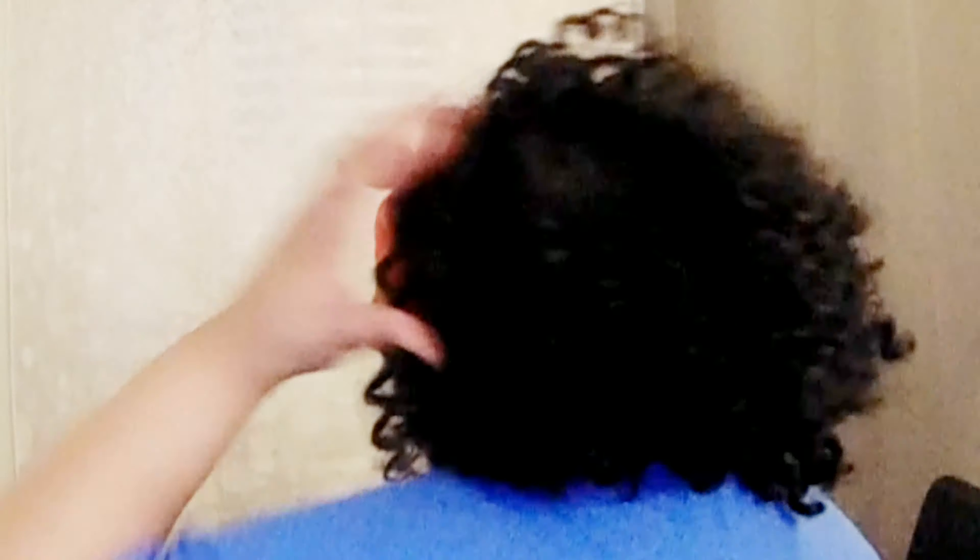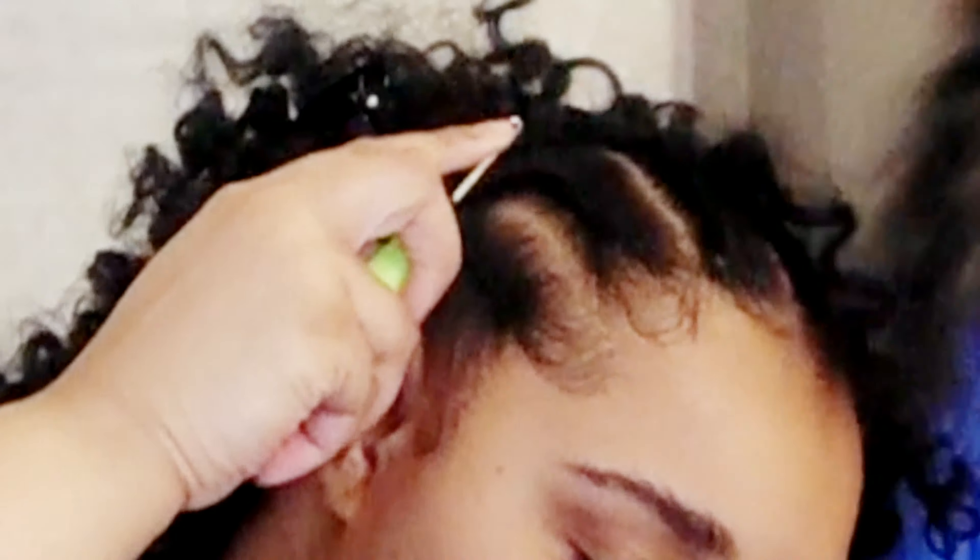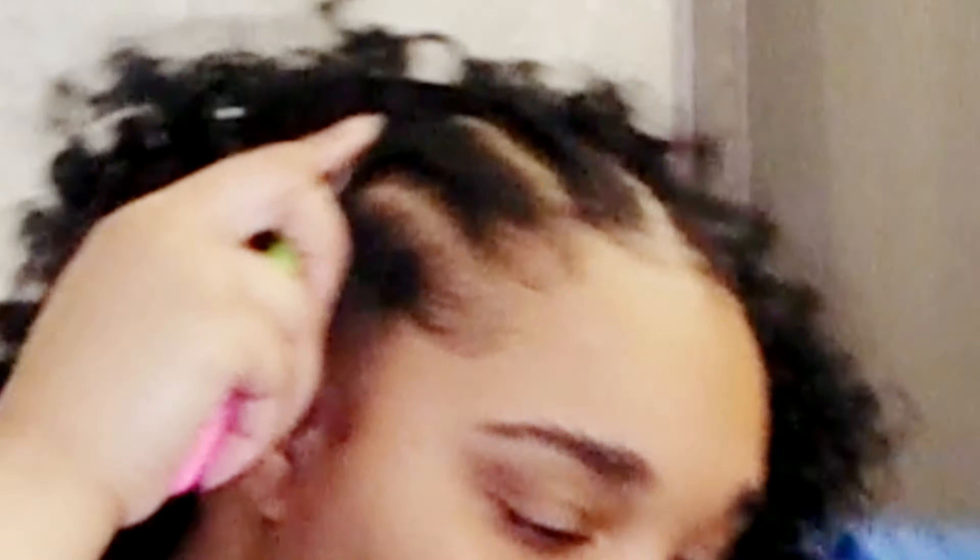Right here we're only through one bundle — it comes with three bundles in the pack. This is after one bundle and separating the hair. I typically don't separate it because I don't like it getting too big, but I separated it so you can see the fullness you can get with this hair. The biggest part of it all, y'all — just hold your breath.